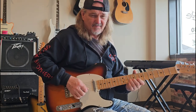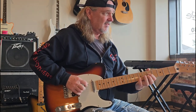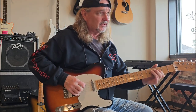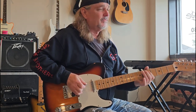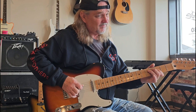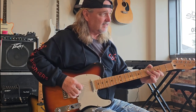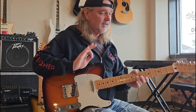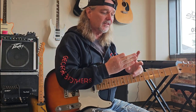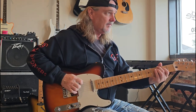Roy Nichols is a good one — Merle Haggard. Don Rich was another one, Buckaroo. Hear that cluck — right there with the finger. Learn to use these two fingers if you want to chicken pick: these two and your pick, or use your thumb and your fingers, these first three fingers, if you like that chicken picking sound.